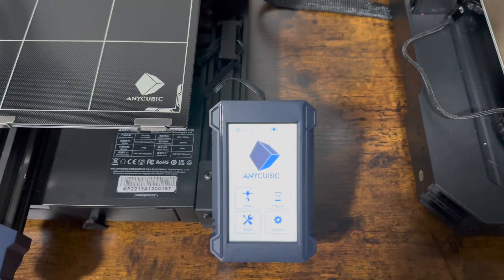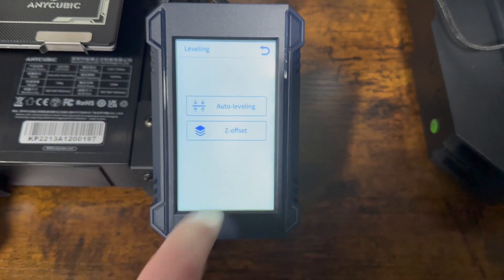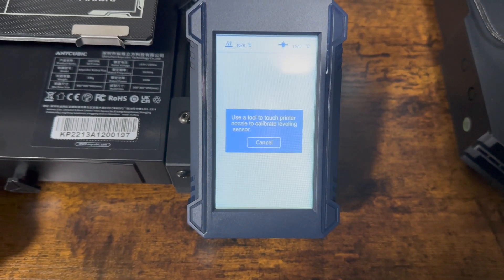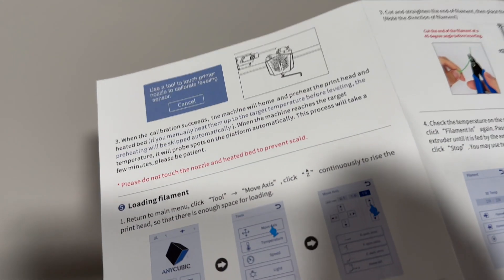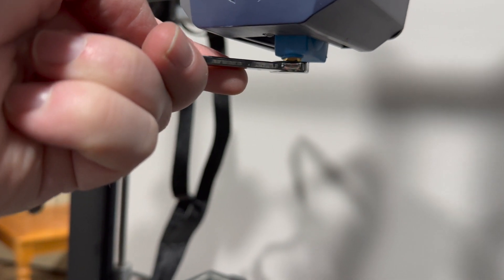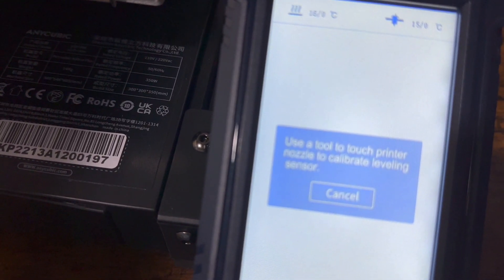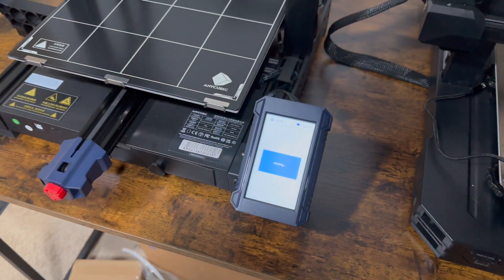We're going to go to Prepare, then Leveling, then Auto Leveling. It says to use a tool to touch the printer nozzle to calibrate the leveling sensor. Looking at the instructions, you physically use a tool on the nozzle. I wasn't sure if it was working at first, but I had to put some pressure on it — and there it goes.